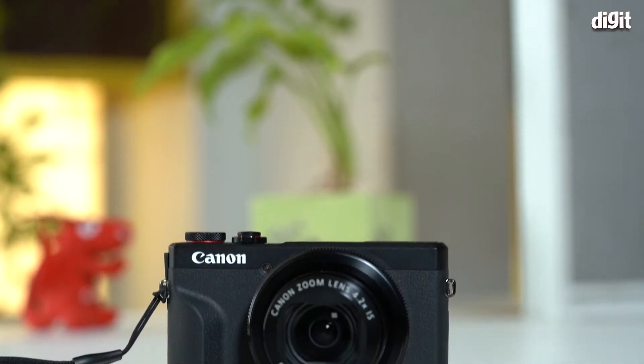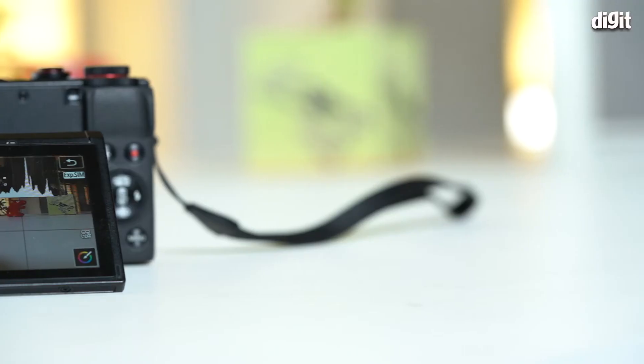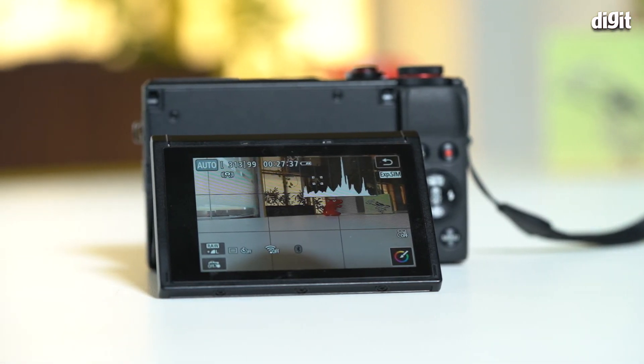Perhaps one of the most compelling reasons to consider the G7X Mark III is its incredibly compact form factor. It's literally as thick as a standard wallet, which means it can slip in and out of your pockets super easily. It offers you a big sensor and a really versatile lens, which no smartphone on the planet right now offers.